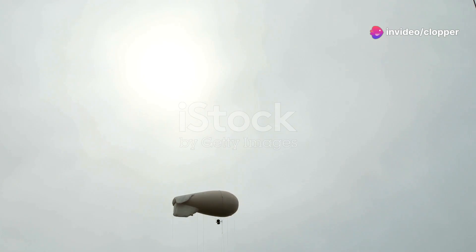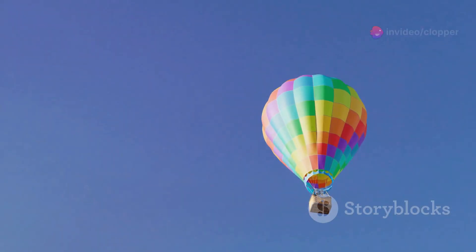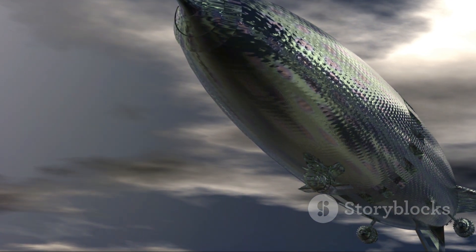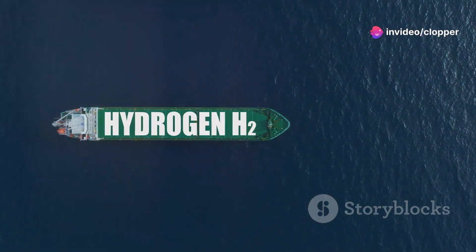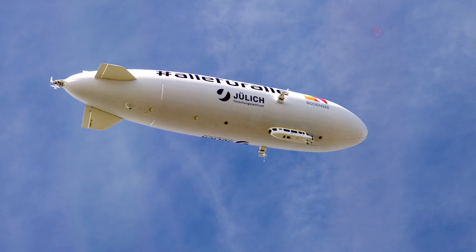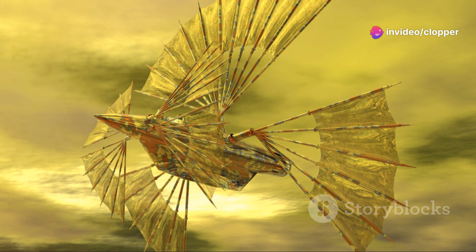Let's talk about the heart of our airship — the helium envelope. Helium is our magic ingredient, the stuff that makes our airship lighter than air. It's a noble gas, meaning it's super stable and doesn't react with other elements, which is important because we don't want our airship spontaneously combusting mid-flight. Plus, helium is non-flammable, which is always a good thing. To keep that precious helium from escaping, we need a super strong and lightweight envelope — high-tech fabrics coated with special materials to make them gas-tight and durable enough to withstand the elements.